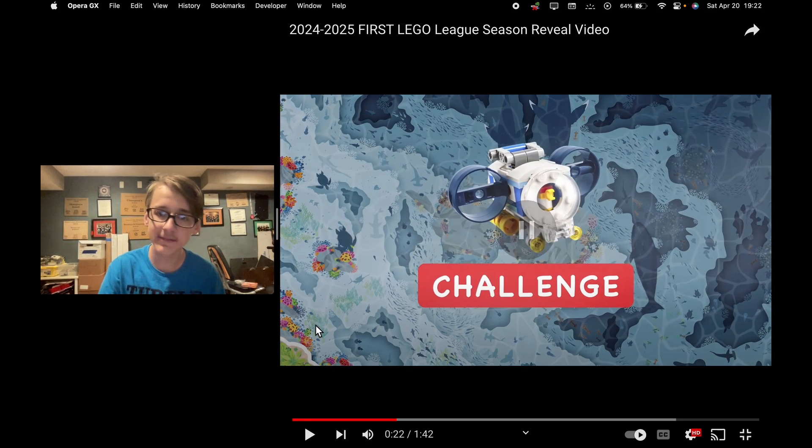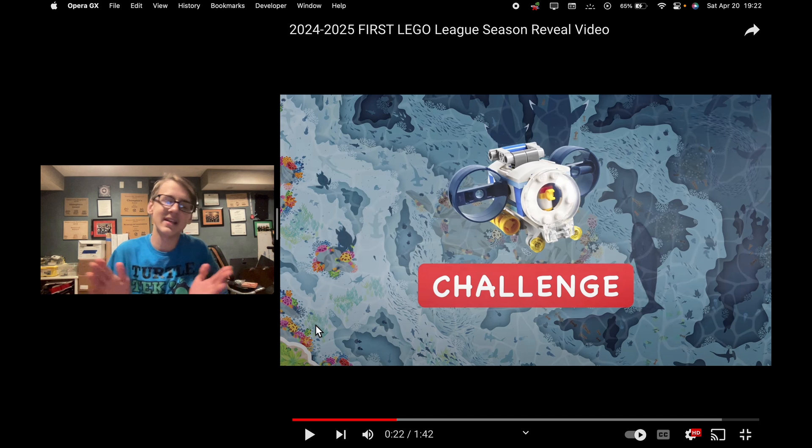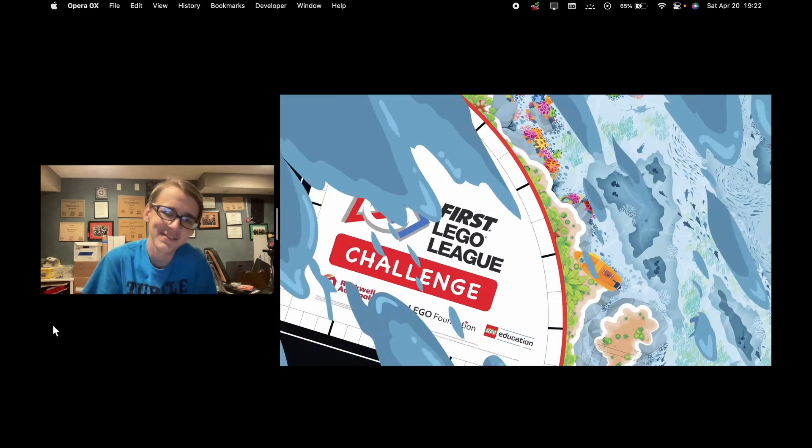I'm going to pause the video because if you can see that chicken in the sub, that's very important. If any of you know anything at all about the FLL chicken, it's quite the thing in the FLL community. He's an icon and he's been in a lot of boards. If you haven't been doing it for a while, you might not have heard of him. With that, let's keep playing the video — he's awesome.